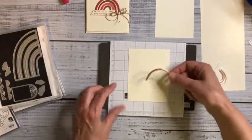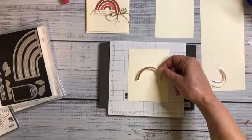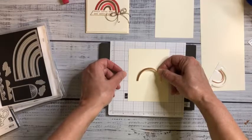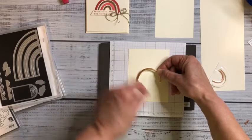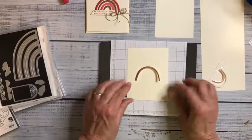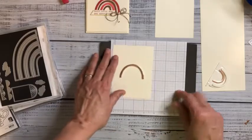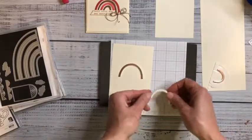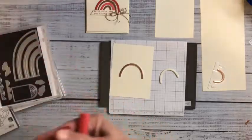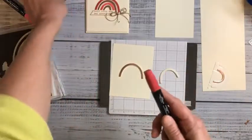I wanted enough room for hearts to trail off the top, so I'm placing this just a little bit lower than center. There's our first arc. Now the second arc is actually going to be colored. Before I take the backer off, I'm going to use a blender pen — the light end. Your blender pens come in duos, a light and a dark. I'm going to use the light for both colors.